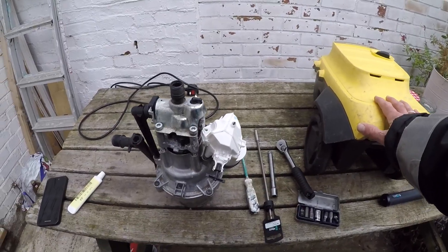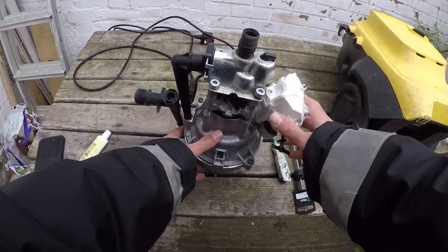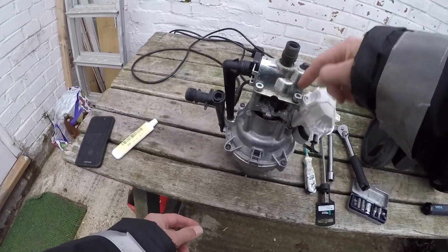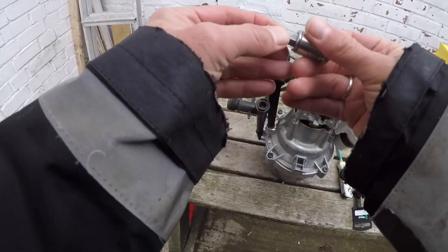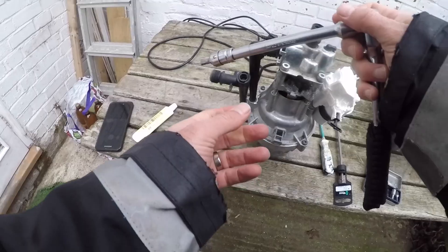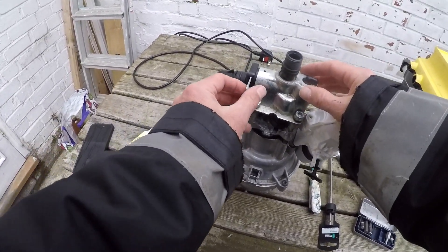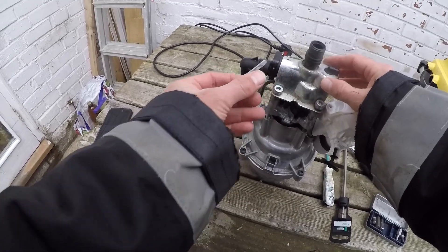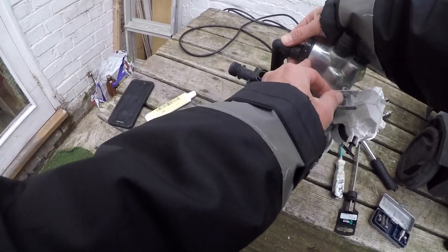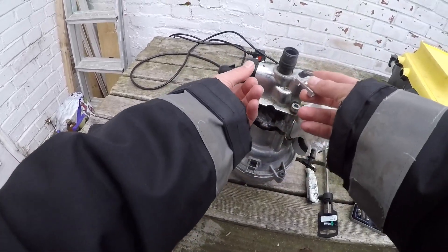This is a Karcher K4 pressure washer with its guts out. I've already loosened these four bolts diagonally with a 6mm hex Allen key — you want a ratchet on the end of it. I've already removed this; as you loosen it off you have to slide this tang out, which holds this pipe in place, so once it's out the pipe can pull clear and then it allows this to lift up.